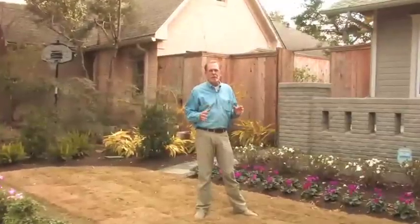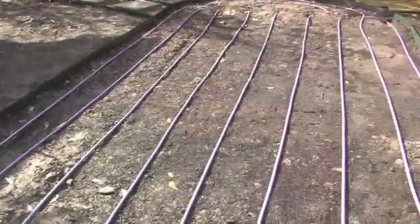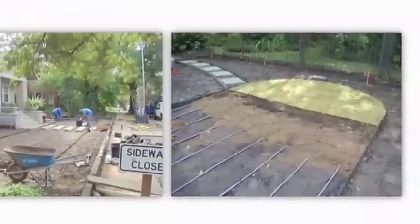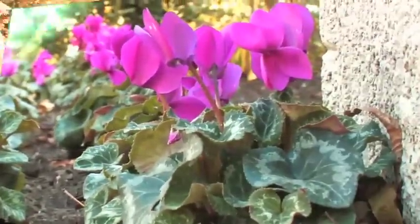Our sprinkler system is a 100% drip irrigation system. All of the irrigation water is below ground. Even in our grass areas, we have tubing that runs every 12 inches parallel to itself to water the root system of the lawn. We also have a similar drip system for the seasonal flowers, the shrubs, and the trees.